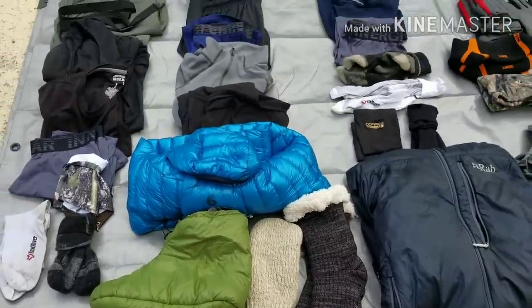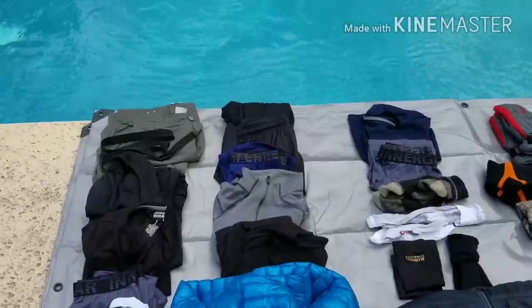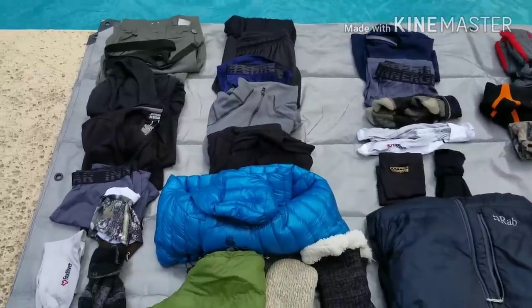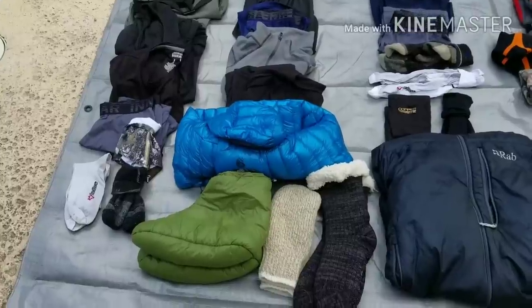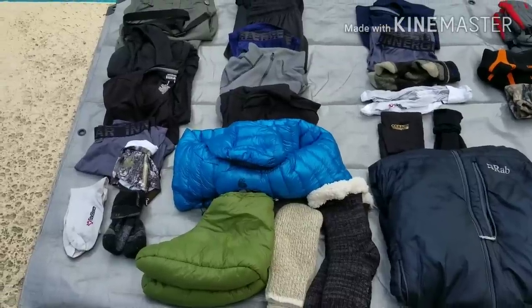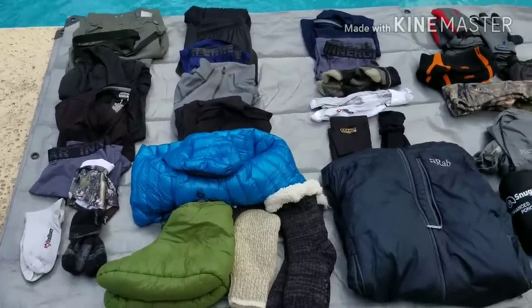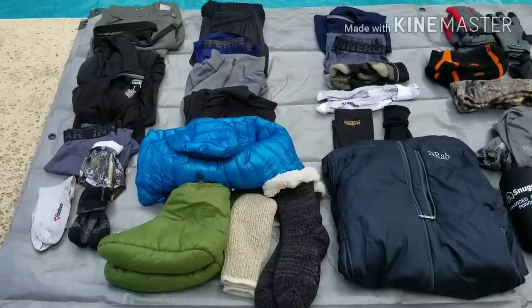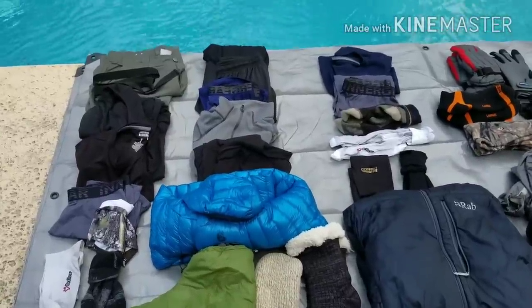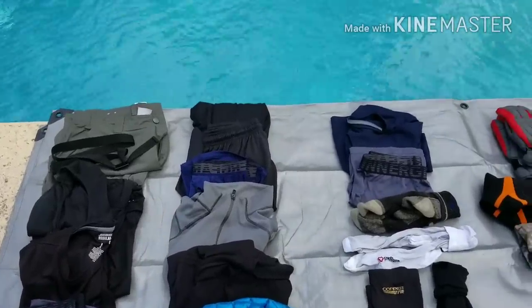I know I'm overkilling it on the clothes, but as Walker Big Bird said best, 'You probably pack your fears.' I don't fear the cold — I respect the cold. I'm a Florida boy and I like being warm. Most of this will probably go back after the Smokies, but I'd hate to come off the mountain just because it's cold. I'll bundle up in my tent and I'll be warm — I'll probably look like the Michelin Man.